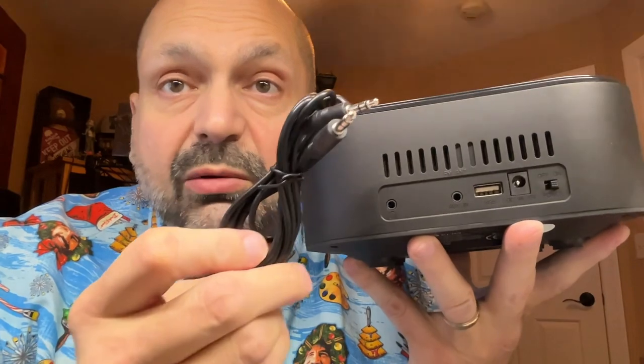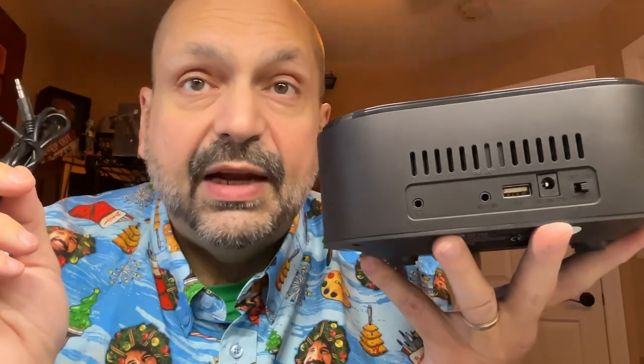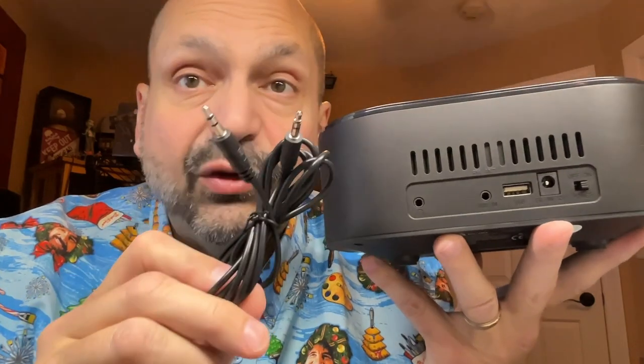My preference would be to have the headphone jack on the front, but I guess I can understand since it shares functionality with the line out. I should point out that they do include this three and a half millimeter patch cord, which is important even if you never attach an auxiliary input — just because this is required if you intend to use the FM radio. This is used as an antenna, and it doesn't have to be the cable they include, but you have to put something in there.